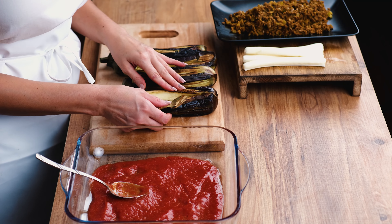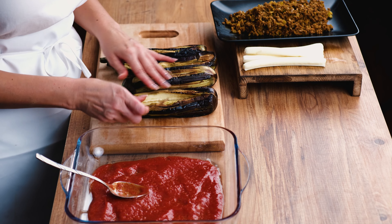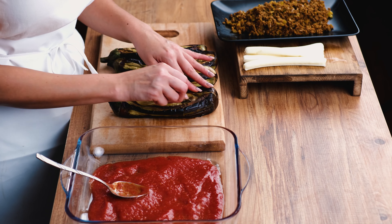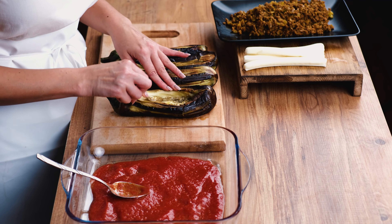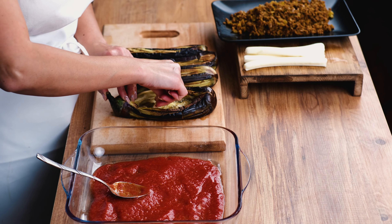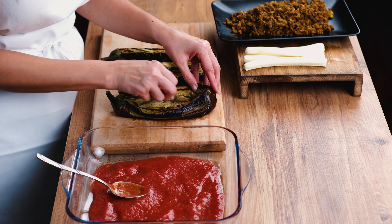I'm going to add a little salt — not too much, since we already added salt to the other ingredients. Now, if you remember, we made one cut on our eggplants — just open it and push it down a little so we have one completely opened area.